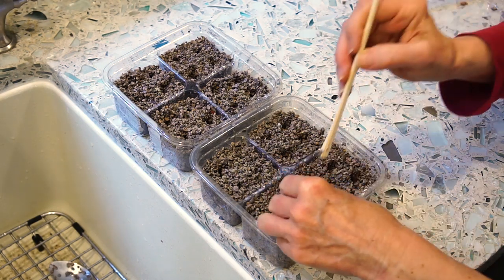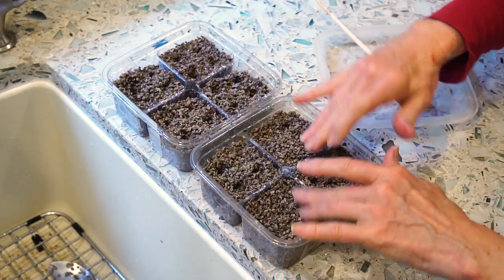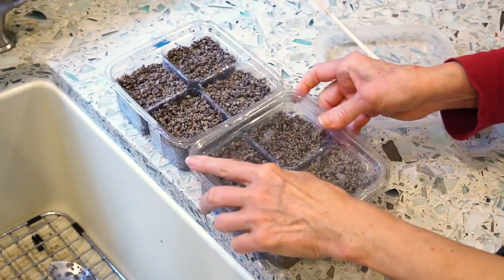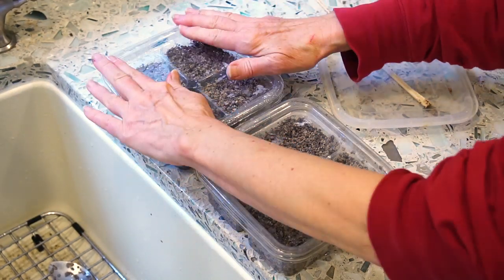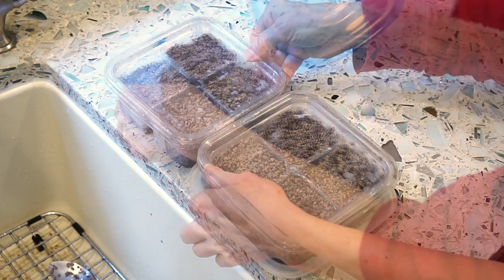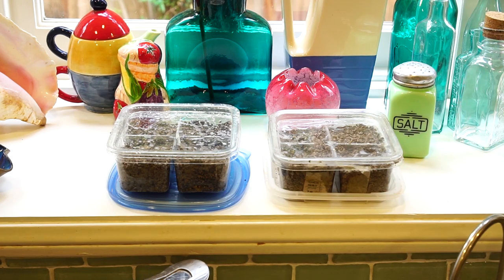I'm just going to cover them over and put the lid on top. You need a tray of some kind to keep the water from dripping on your counter. I'm going to leave these right in the windowsill — there's a constant temperature of 68 degrees in the house, there's light, and I'm hoping that they sprout.